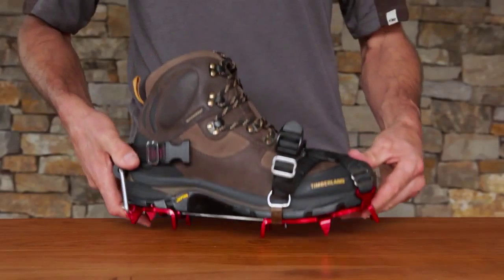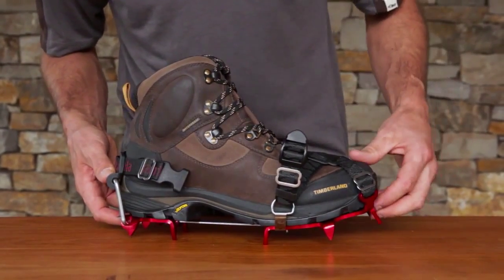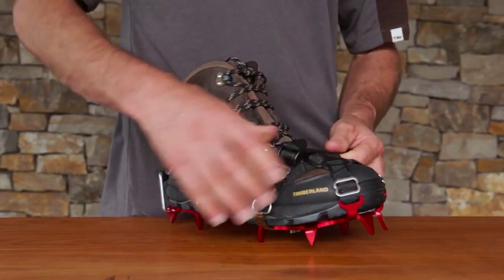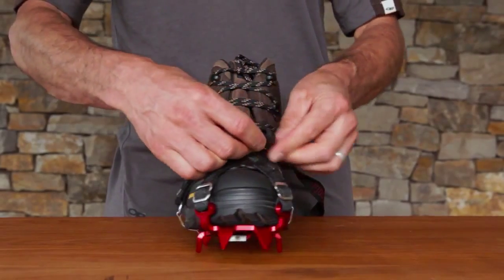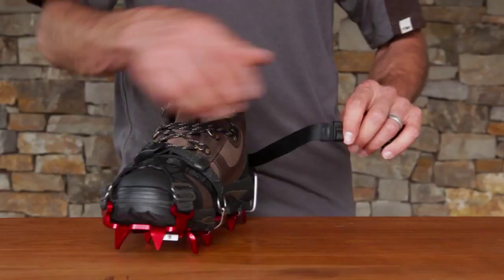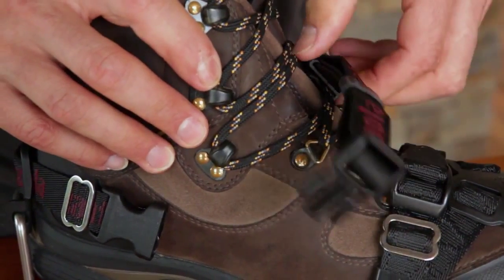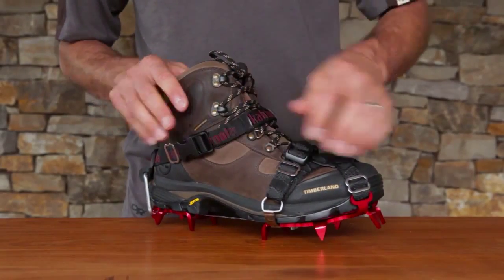Now check the heel and toe area for unwanted space. You will only have to adjust this once after adjusting the first time. Now tighten your front straps and tuck away any extra straps. Attach the lace hook to your shoelaces to ensure optimum performance fit. Now buckle and adjust your ankle strap as needed.